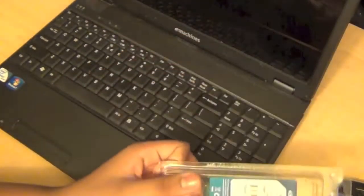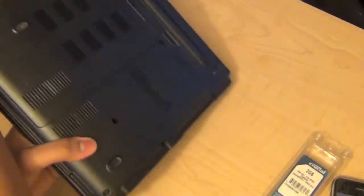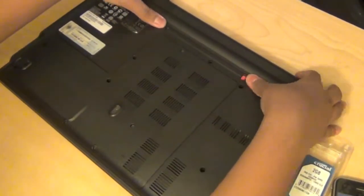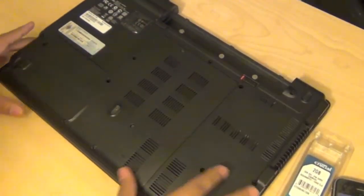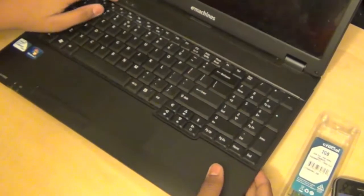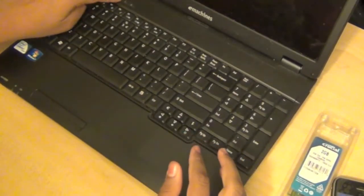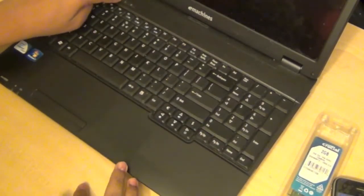The first thing you have to do is turn off the computer and then take out the battery so there is no power going to the RAM. You can do that easily by sliding the slot. I also like to hold the power button for a couple seconds to make sure there's no residual power in the computer, so that when I open up the RAM everything goes smoothly.